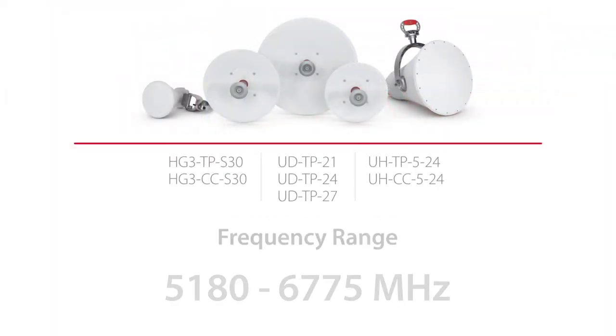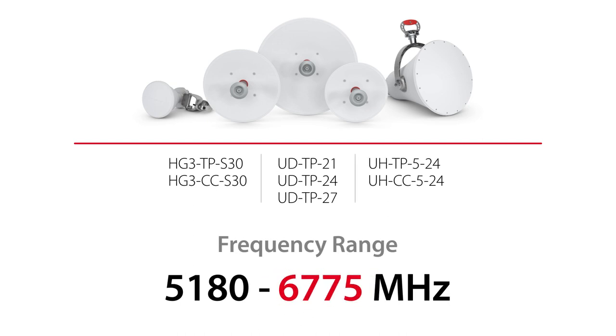Our current 5GHz horns — quite a few of our antennas already work in the 6GHz range. Quite a few WISPs are already trying out our symmetrical 30-degree horn; our ultra dishes and ultra horn are all performing really well in 6GHz. We will have brand new SKUs for 6 gigahertz — the whole line of symmetrical and asymmetrical specifically made for the 6 to 7, or maybe 5.9 to 7.1 GHz range.